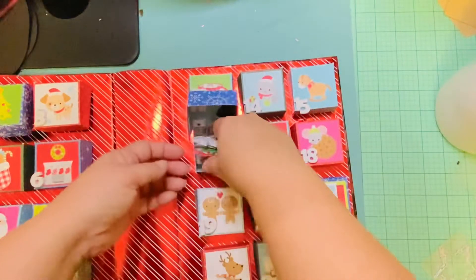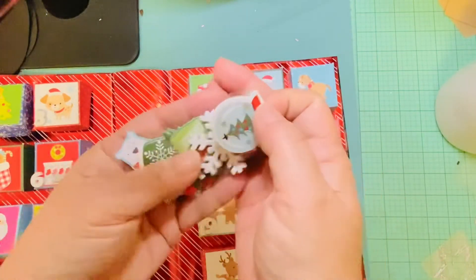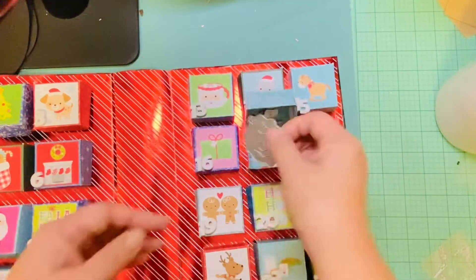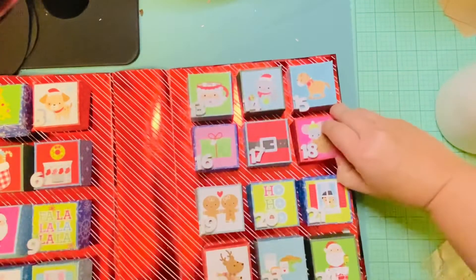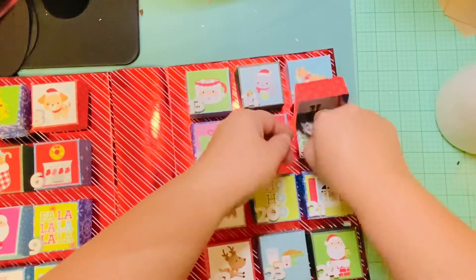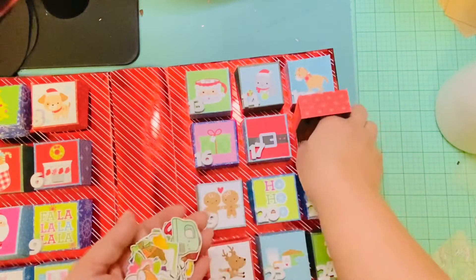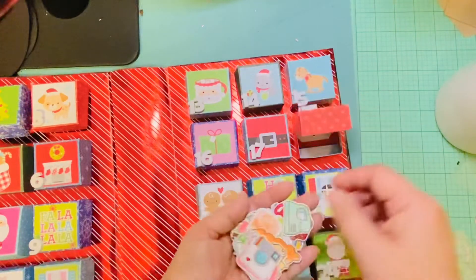Number 16 is more puffy stickers. Number 17 — more dies, and they're the perfect size — another flower die. Number 18 — what is this? Christian, how much did you give me? This box is completely full!